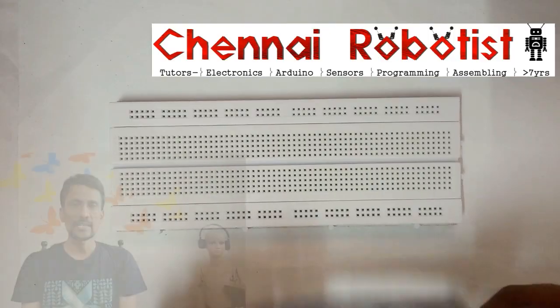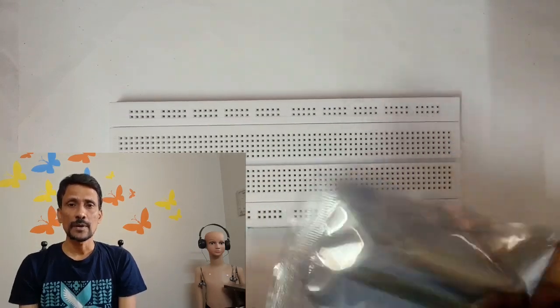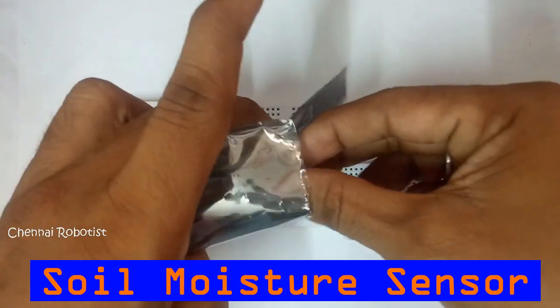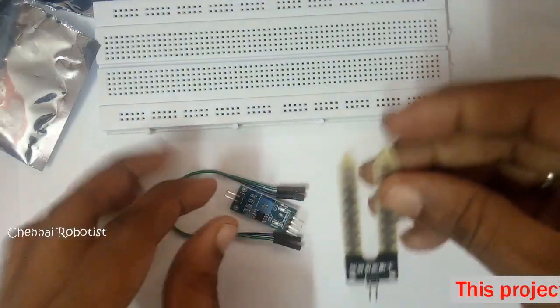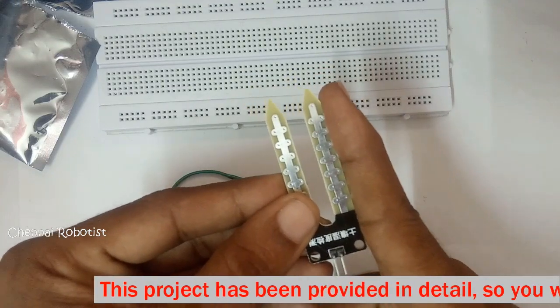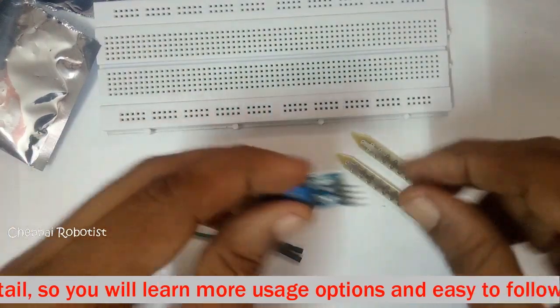Hi, hello, welcome to my YouTube channel. Today we are going to unbox this soil moisture sensor. Let's open it. It's pretty small — maybe two inches or two and a half inches.